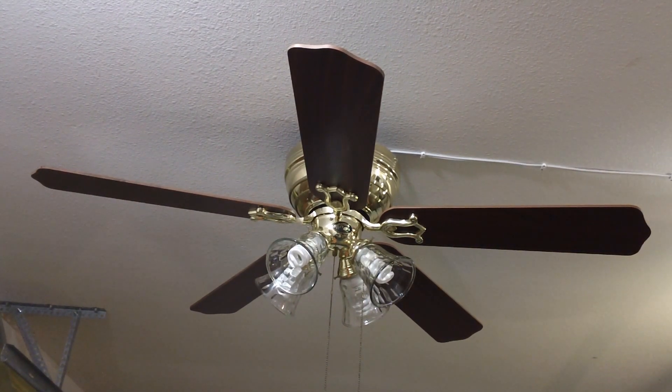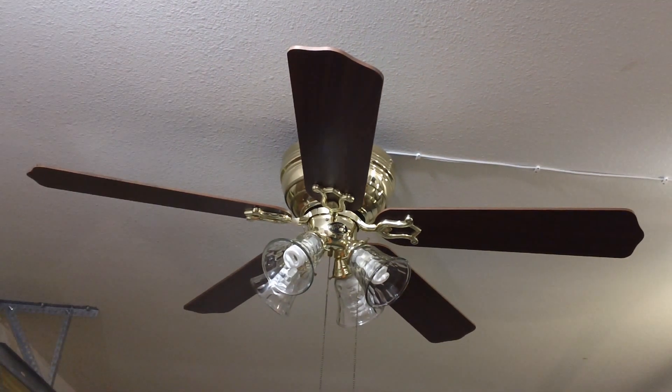I'd probably have to give the fan 3.5 out of 5 stars purely based on an objective perspective. However, including sentimental value, I would give it a 4.5, just due to this being a childhood fan from Home Depot catalogues. Although not the most high-end Hampton Bay model, there are certainly worse out there, like the Littleton for example. So guys, thank you for watching — I hope you enjoyed the video and there's lots more to come.